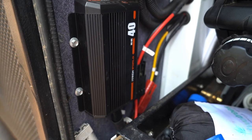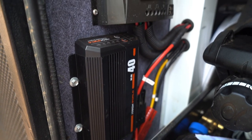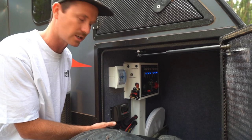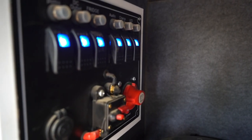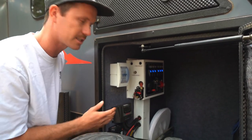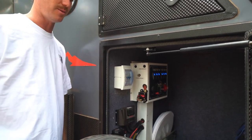This is the switchboard - we've got our iTech World DC-DC charger, the solar controller charger, the switchboard with fuses and circuit breakers - all our electrical gear is kept in there.